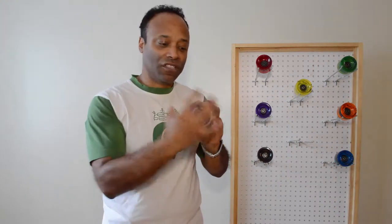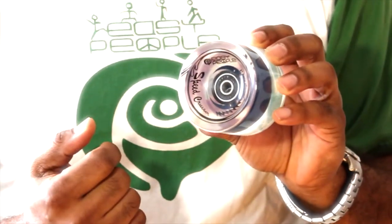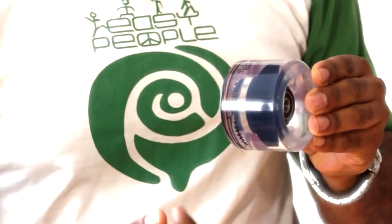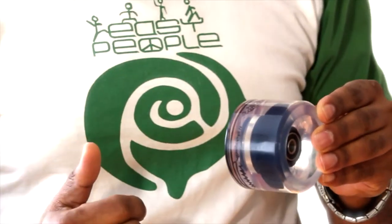The Speed Cruiser today — we preassembled the Black Airbag 7s just to give you an idea how it looks like together. The Speed Cruiser itself has a diameter of 70mm. It also has a huge wide contact patch, so if you have to slow down your board, you have enough space to do so.